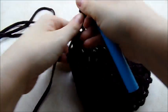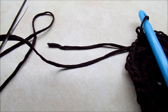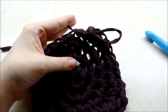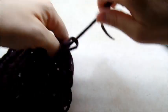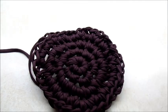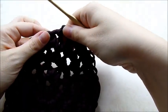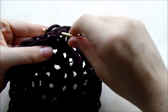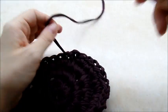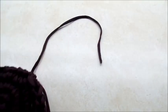Slip stitch and then you can tie this off — you want to cut a tail about six or eight inches. Put a knot in it here. What you want to do is weave it in — take a smaller needle and weave it through the stitches. If you want to try to hide it when you attach your next color you can do that too.